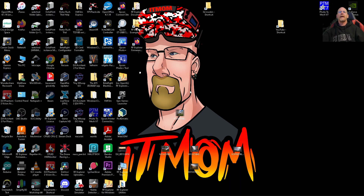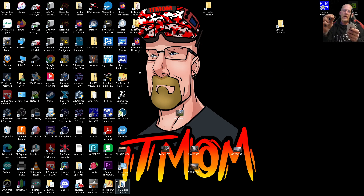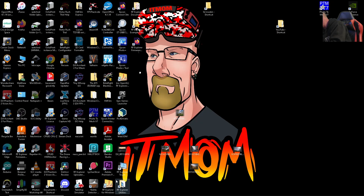Now that that is installed, before we open it we want to plug in the RF Explorer. You're going to need, like I said, a cable — it is a mini USB to USB-A. You also want to attach the antenna; there are three that come in the package and I'm using the one with the little extension. Plug it in and then open up RF Explorer for Windows.